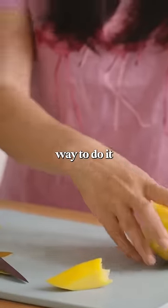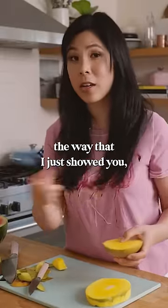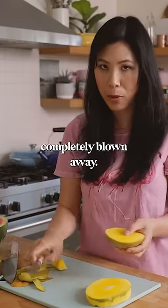There's definitely another way to do it that's very popular. I remember growing up and seeing my mom cut it the way that I just showed you, so the first time I saw it being cut like this, my mind was completely blown away.